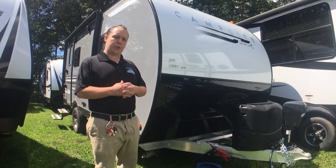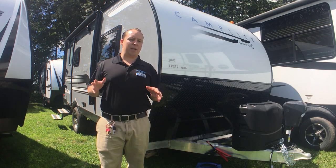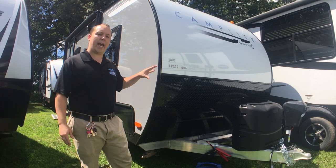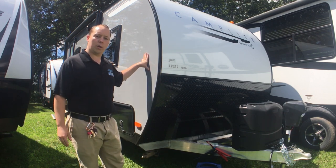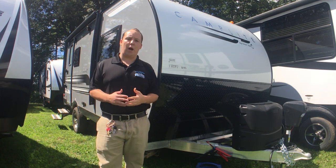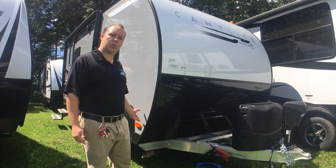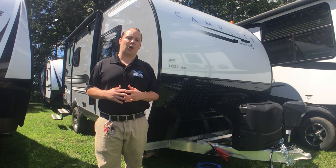New for 2018, Camplight has come out with its Platinum package and a lot of people are getting freaked out because they see the fiberglass. Just to let you know, we ordered this one with the Platinum package but you can get any Camplight still all aluminum. This one has the fiberglass sides with the Asdale backers, and the reason why we decided to go with the Platinum package is because with this you're able to get a heated and enclosed underbelly, making it a lot better experience when you go camping in the late fall and early winter.